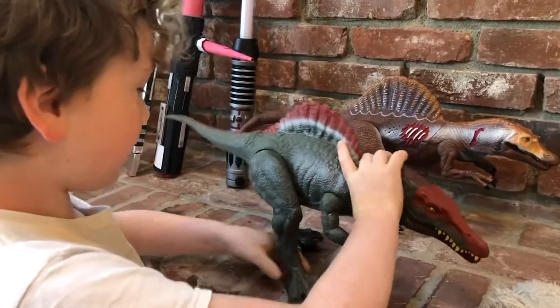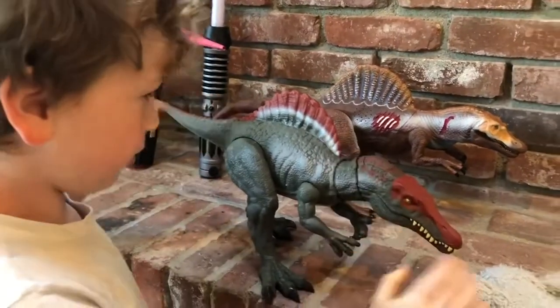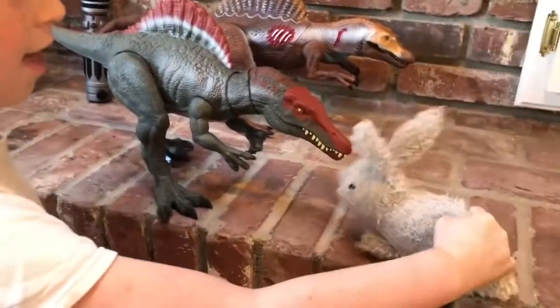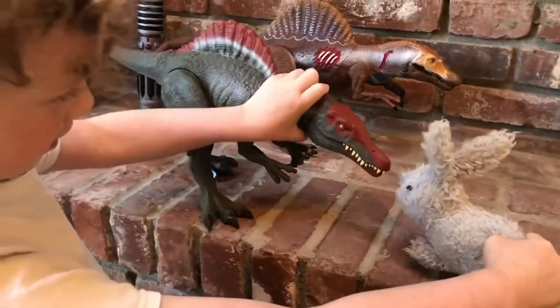I don't want anything to fall on him, but I figure it's just me. Artic is back — it's much less scary.